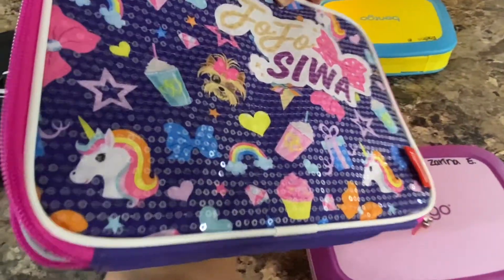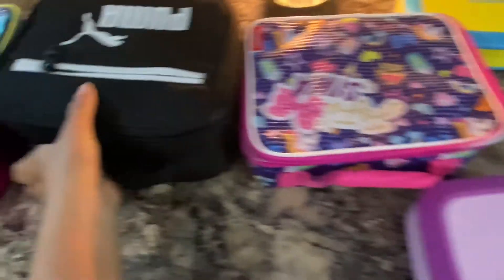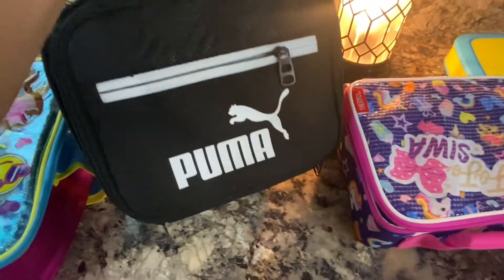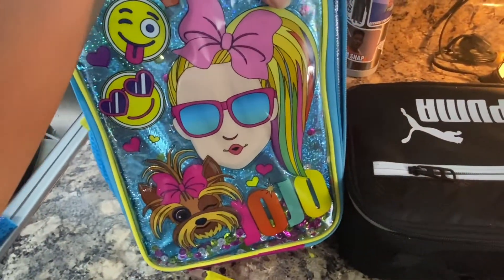This is a regular JoJo Siwa lunch box and a regular Puma lunch box — my daughter is really into JoJo.